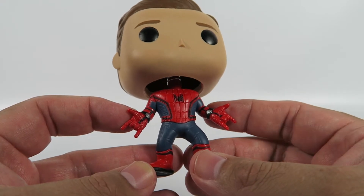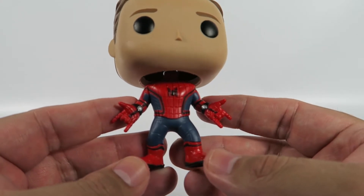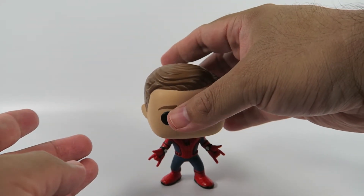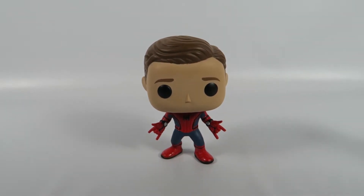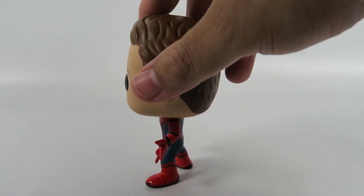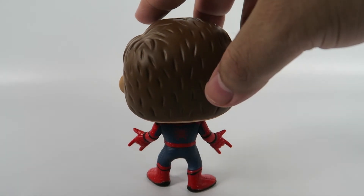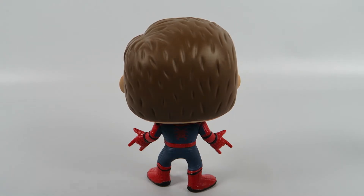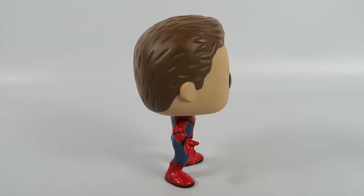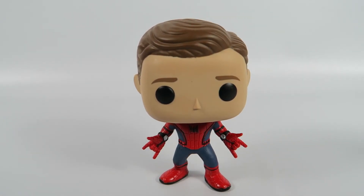And he's got his little handhold and everything. Let's take a look at him. Anyway, there you have him — Spider-Man from Spider-Man Homecoming, a Hot Topic exclusive.